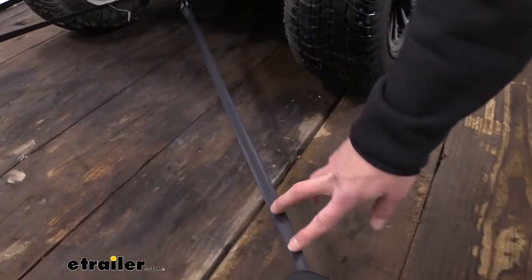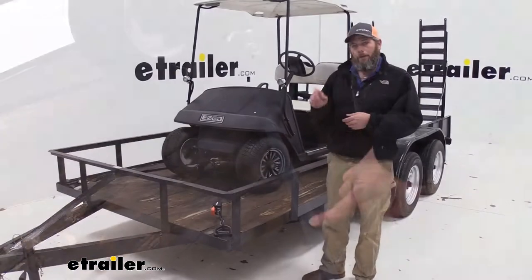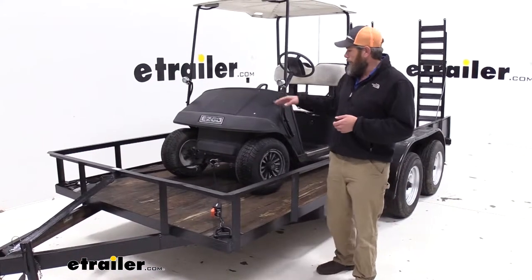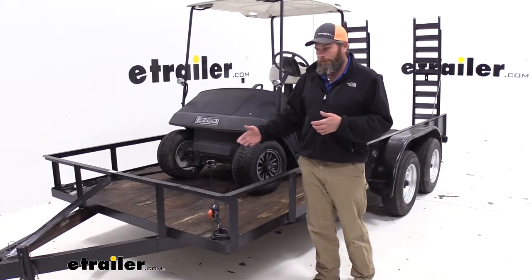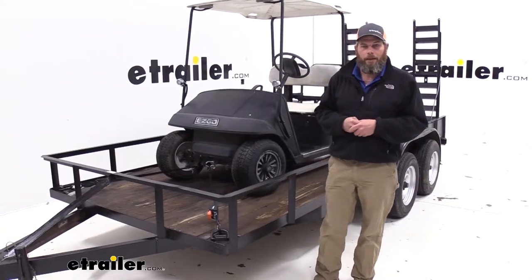These are a retractable ratchet strap, six foot long, an inch in width. Really good for ATVs, UTVs, tying stuff down like that, or even just using them on your utility trailer for lumber and things like that.